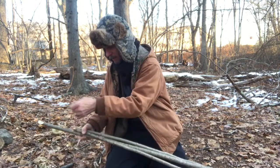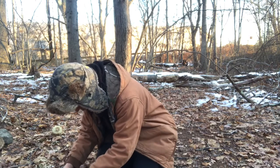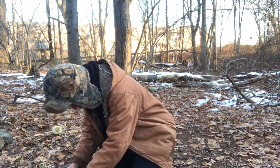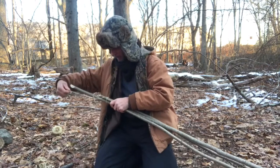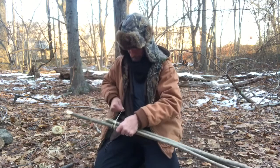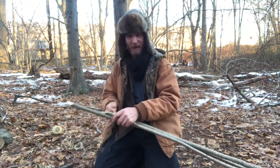I'll tie this up and wrap it around a bunch of times. I had to switch to my bomber hat and balaclava because it got very cold and very windy out today.